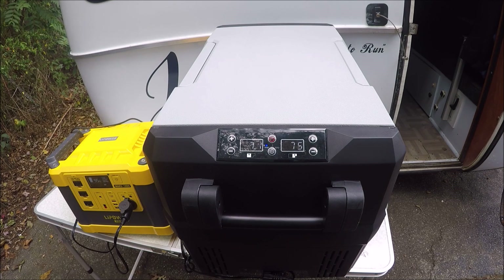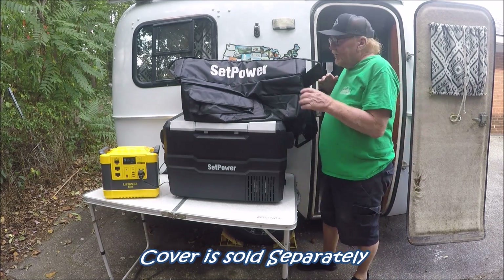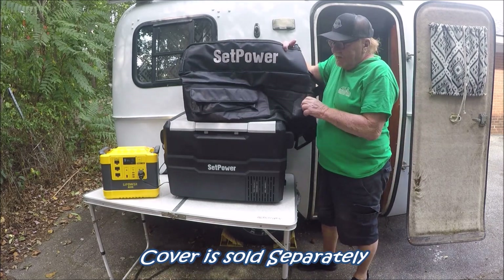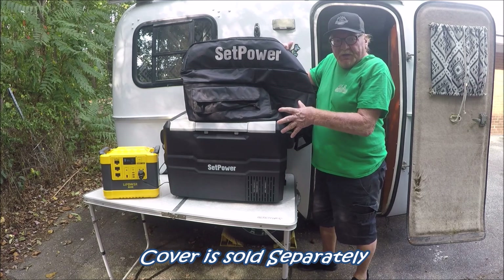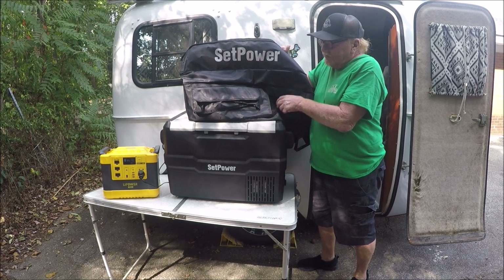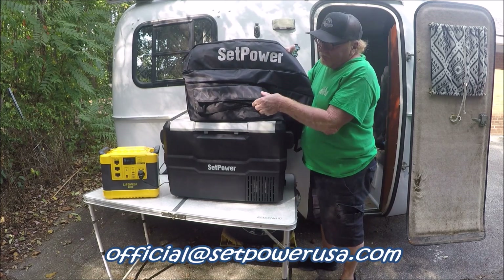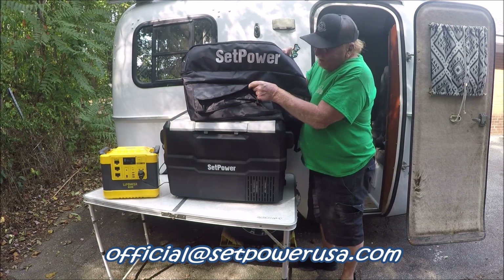It also came with a cover. I'm going to show you the cover of it too. This is the cover it came with, which is real nice. When you have an insulation cover like this, your refrigerator doesn't have to work so hard. It makes it run a lot easier and it doesn't suck your power dry. It's also got a little pouch right there.